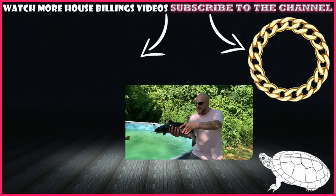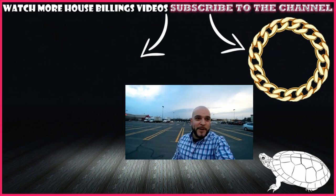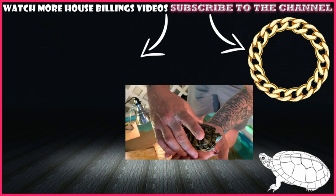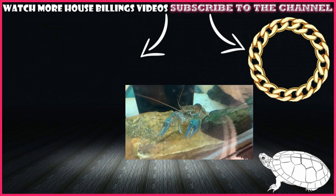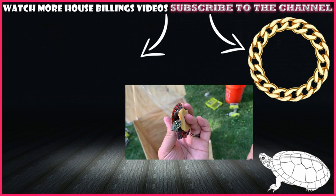Subscribe below. He wants to get over to us — they always come over to us. We are walking to PetSmart for very small fish. Fred is in great shape, doing so much better.